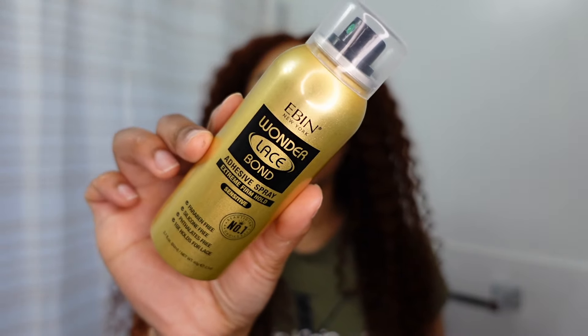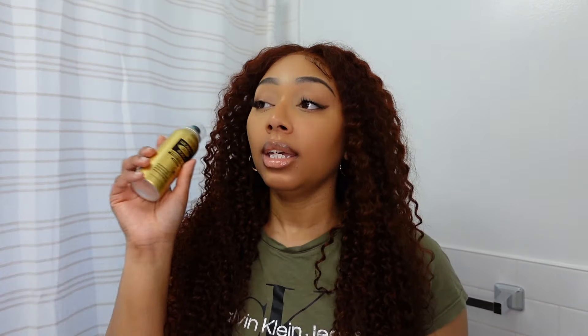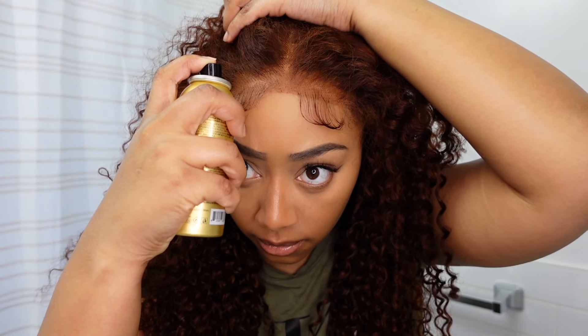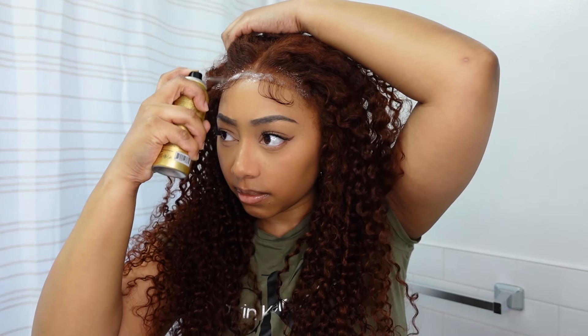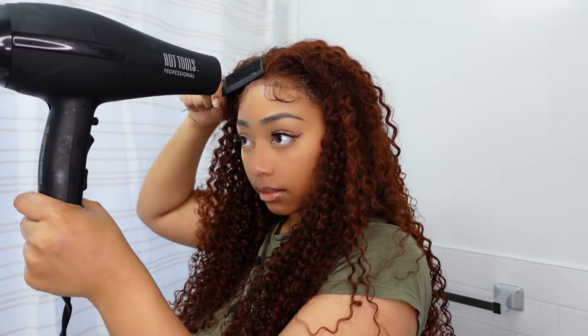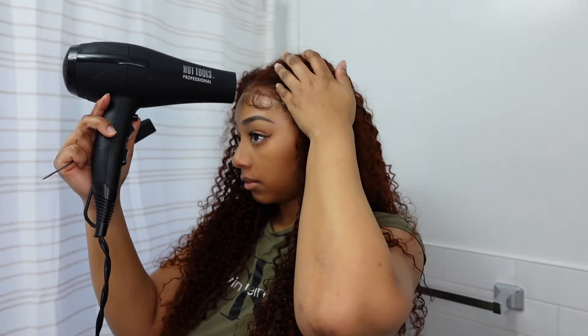To lay the lace on my head so it doesn't move, I'm going to be using this Even Wonder Lace Bond Adhesive Spray — it's extra firm and sensitive. I'm just going to spray it on the lace. I didn't cut any of the lace, keeping it very beginner friendly, and I'm going to use my blow dryer on cool. I just laid it with the edge band that it comes with.